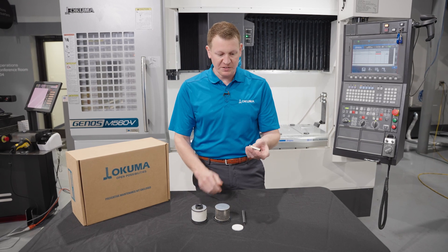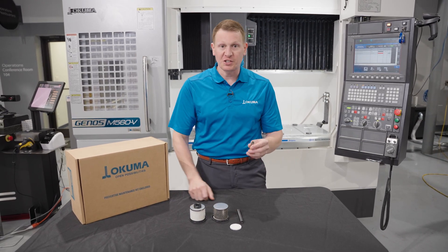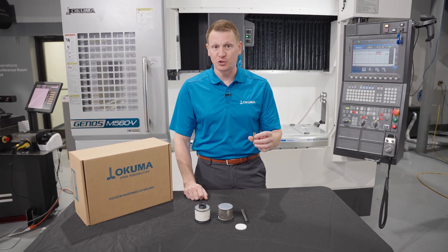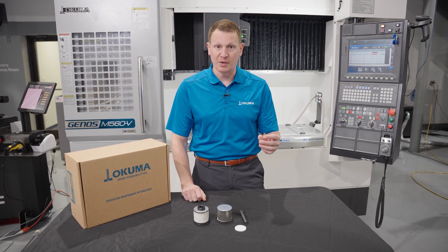This coolant pin seals on the back side, and if this spring loses tension and that seal breaks loose, you can possibly cause damage which will damage your spindle, lock your spindle up, and potentially cost you a lot of money.